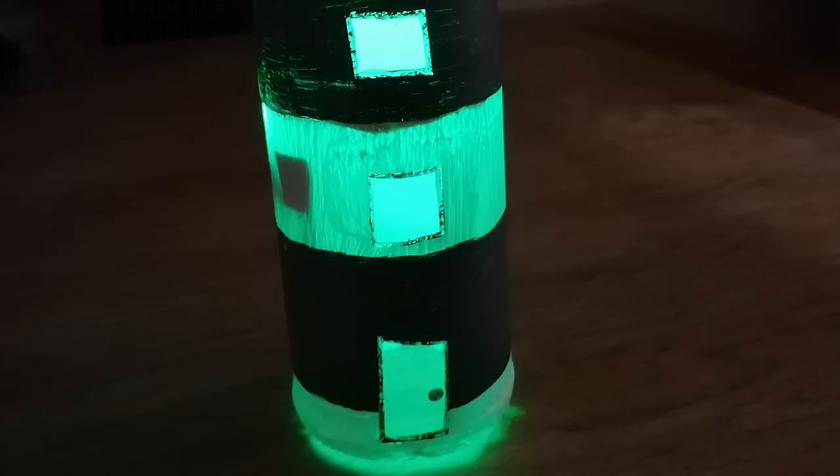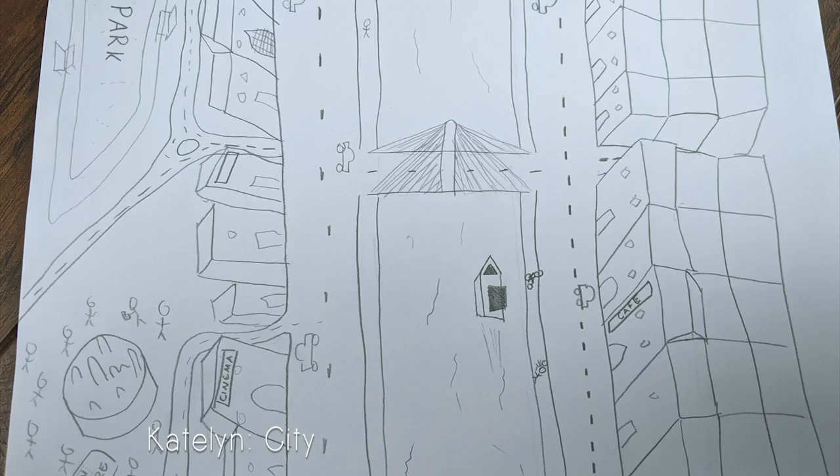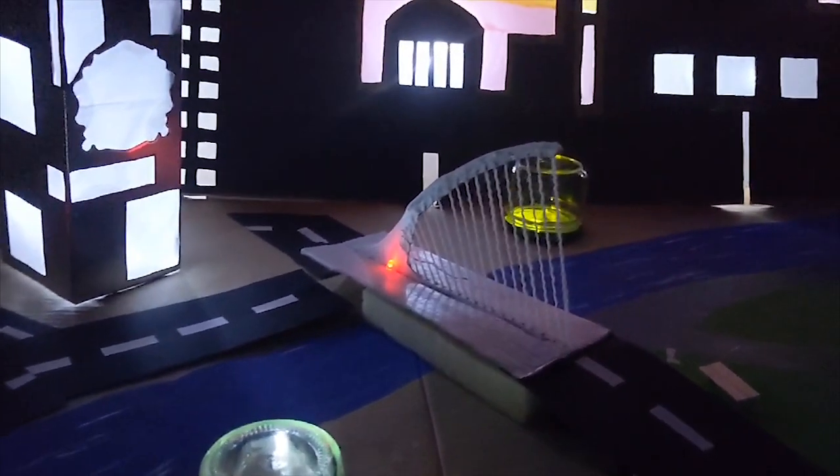We really enjoyed working on this project together and hope to do something like this again in the future. My project is on Dublin City. I enjoyed making the Samuel Beckett Bridge — it took a lot of patience attaching all the strings.